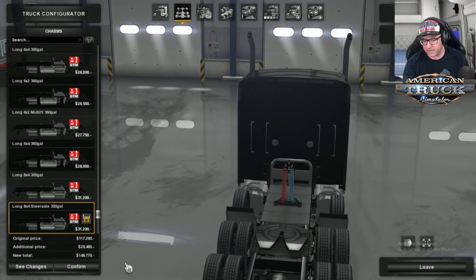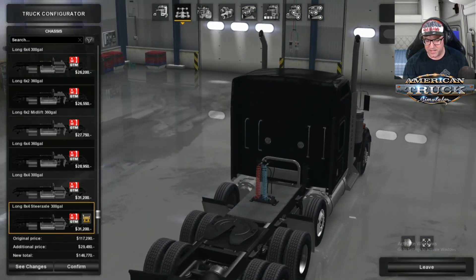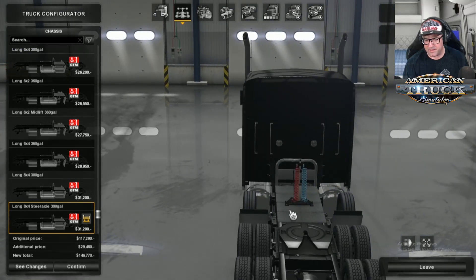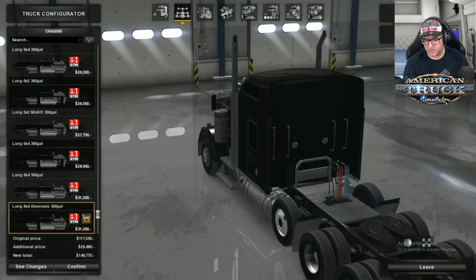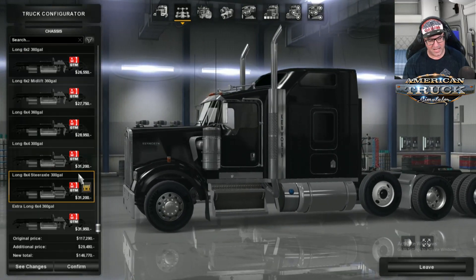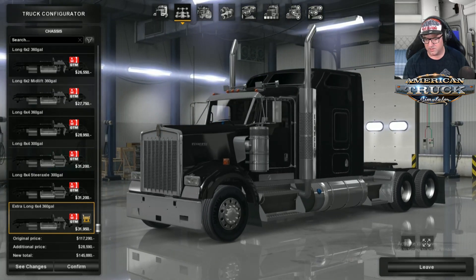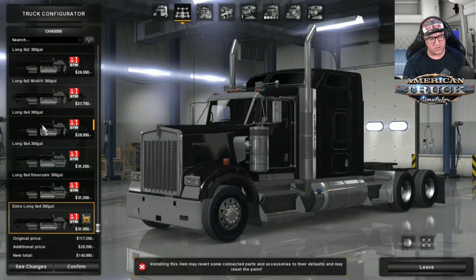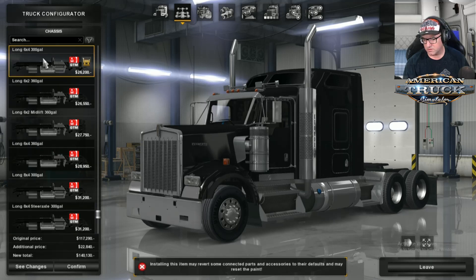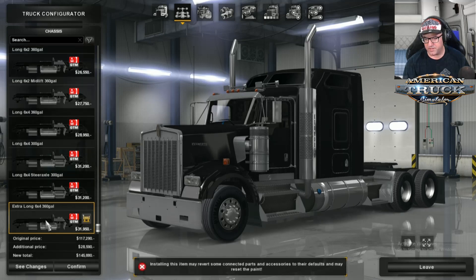However, I can see there is a little bit of an issue — they missed a bit. They've put the hub in there but they haven't got the steering arms in there. You won't see that though, so that's all good. Then we have the 6x4 extra long. Let's have a look at the long 6x4 and the extra long — the tank's longer. Let's put on the extra long.